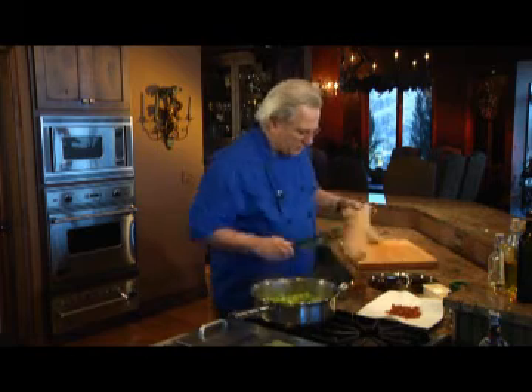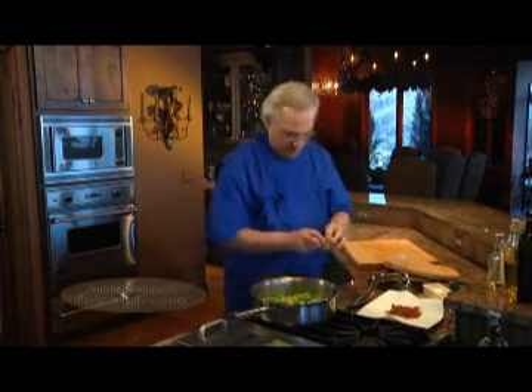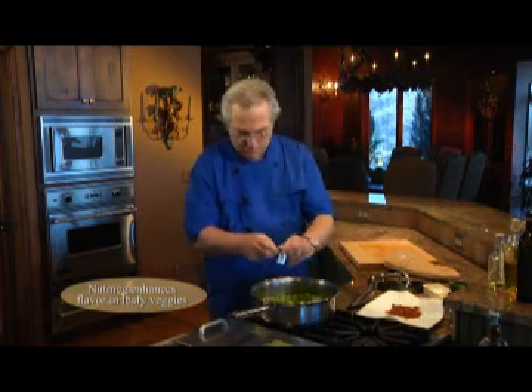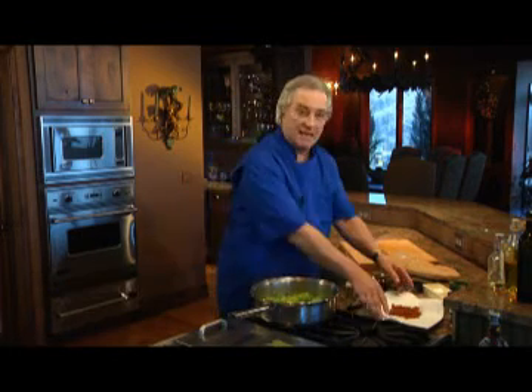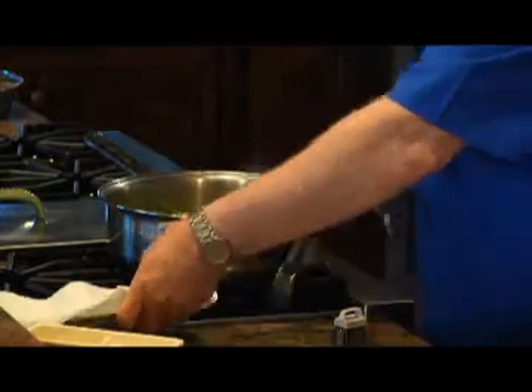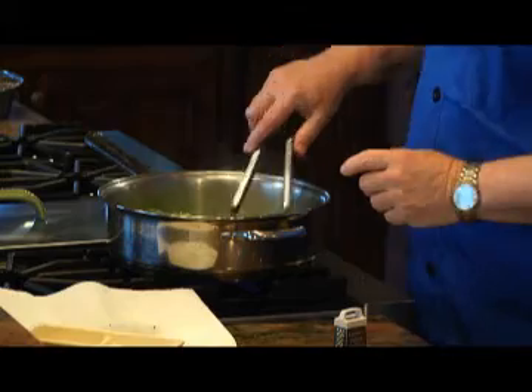Now I'll remove the lid and stir it around a little bit. I'm going to grate some fresh nutmeg over these beautiful sprouts and green onions, and then I'll add back the bacon bits and mix it all together.